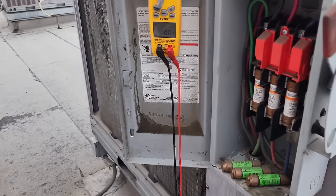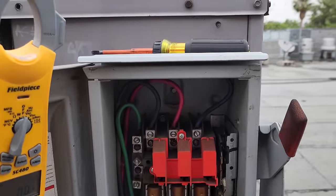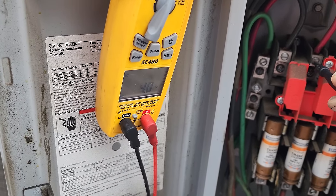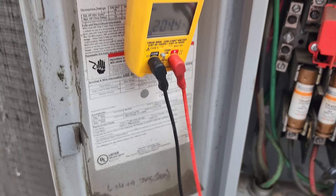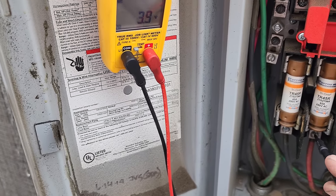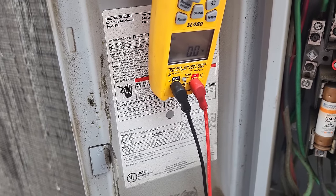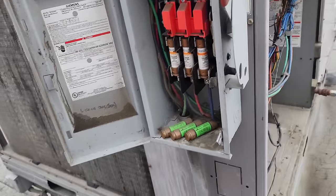We come over to the disconnect switch to start, and let's go ahead and test voltage. Line one to line two: 204 volts. Two to three: 205. One to three: 204. Going down to the bottom — 204, 204, 205, 204. So we've got good fuses, no problems there. Let's go across just to make sure — nothing, nothing, nothing. Fuses are fine, no issues there.